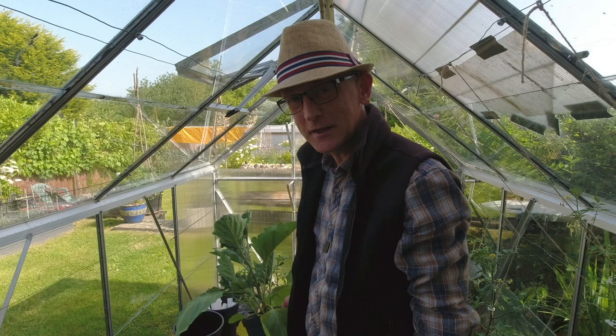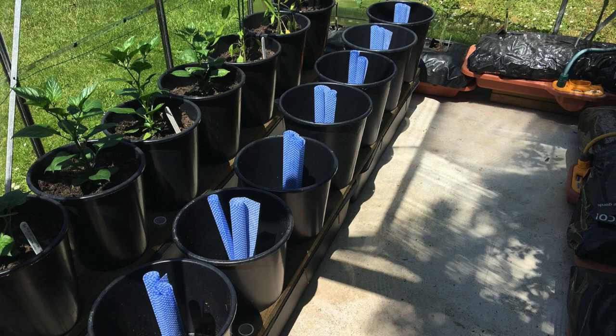Good morning everybody, how are you doing? Welcome back to Vegplot. Today we're going to be in the greenhouse planting out all the chilies into this new watering system that I'm sort of doing on the cheap.